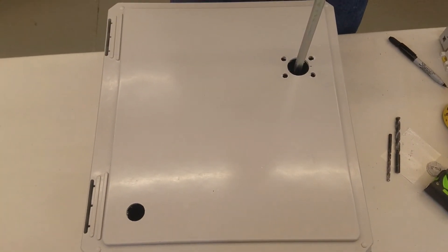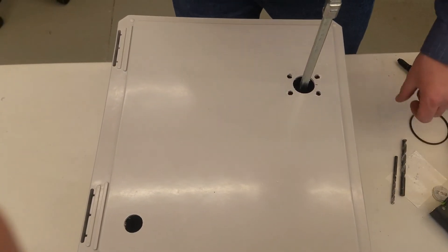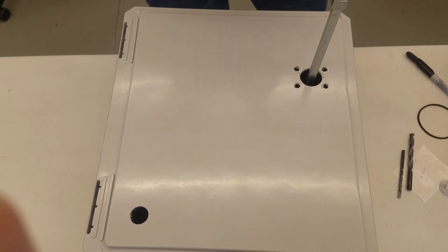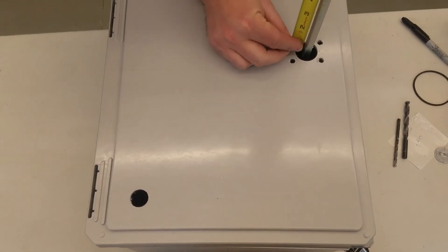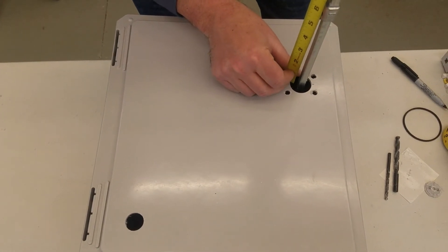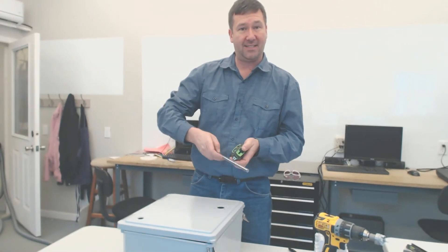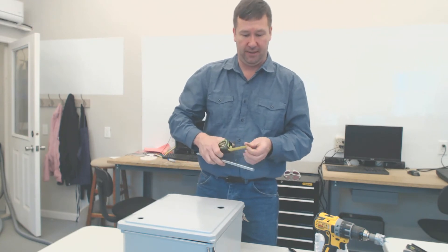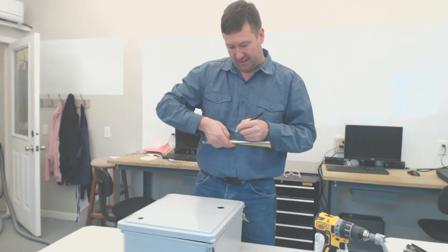And voila, we have a centered shaft. But we're not quite done yet. On your installation instructions, you'll see that this shaft should protrude beyond the panel a certain amount — in our case, it's three quarters of an inch. So we want to measure this: we're at seven and a half inches minus our three quarter inch, so we need to cut this shaft to six and three quarters so it'll protrude out. We're cutting off the back side of the shaft. From the back side of the shaft, measure six and three quarters.